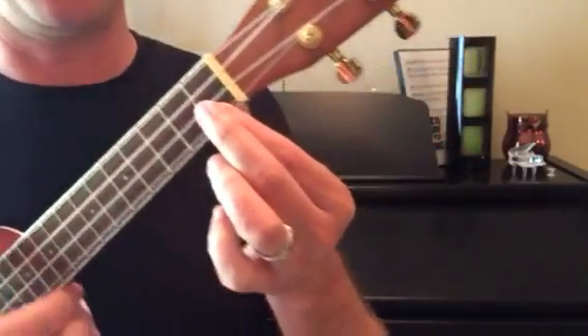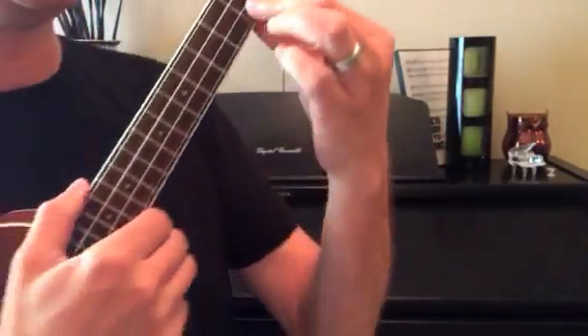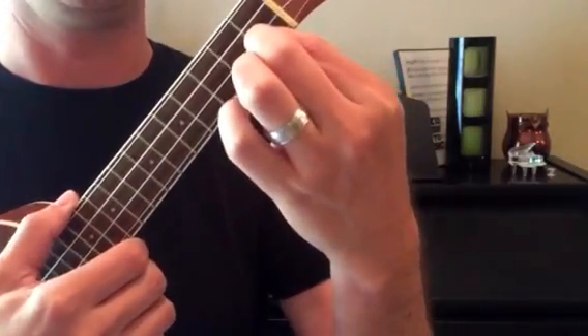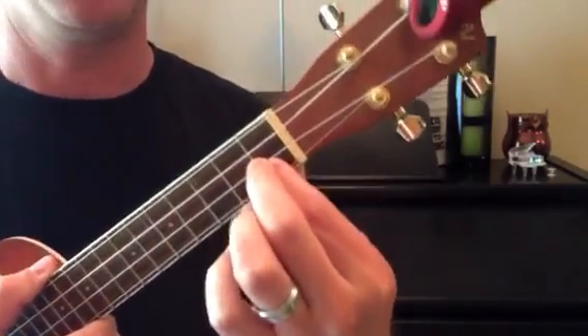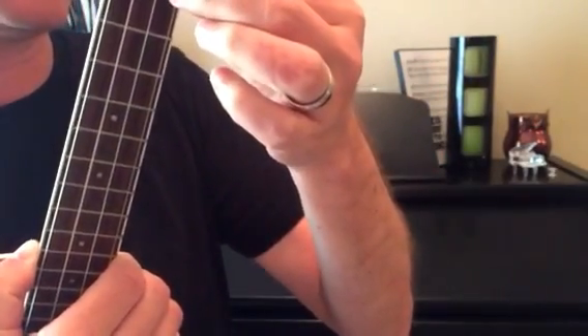Then bringing your elbow forward and putting a hill in your wrist — just a slight bend in the wrist — your pointer finger will go into a perpendicular position and it will be able to feel a little bit of the next string above it, the second string.